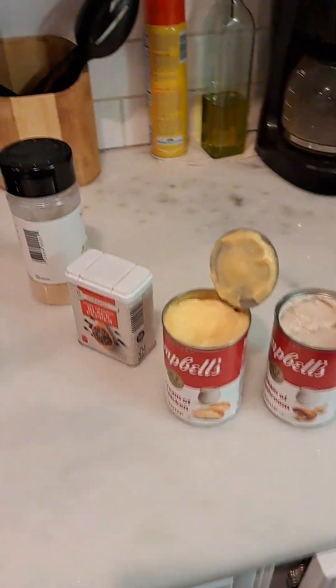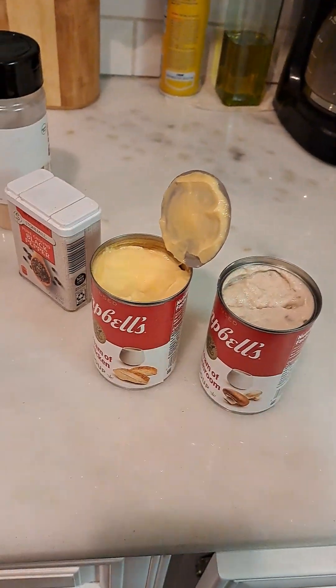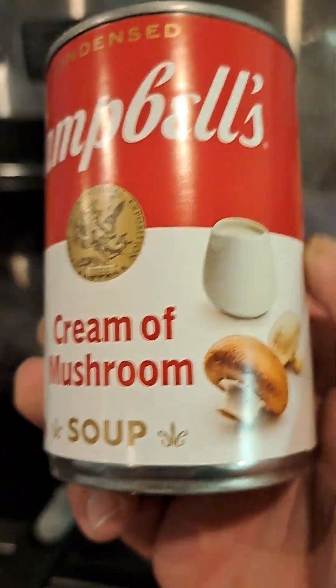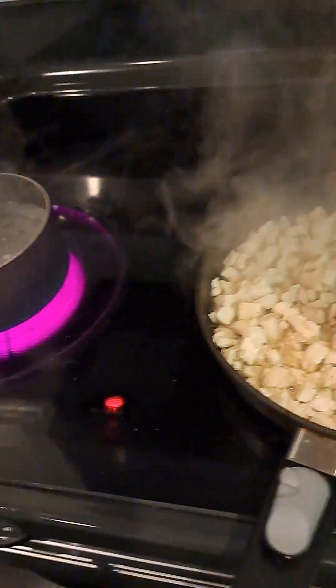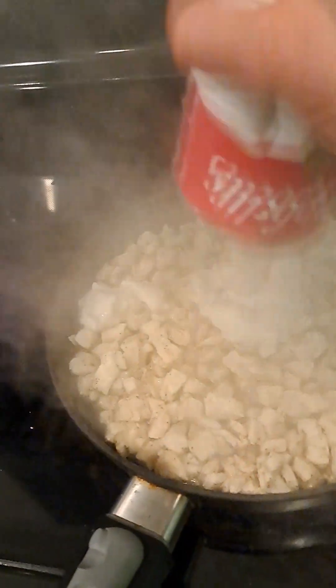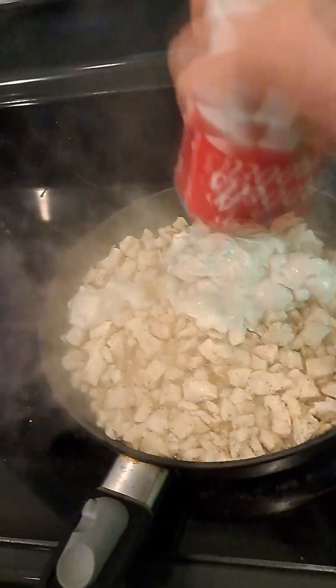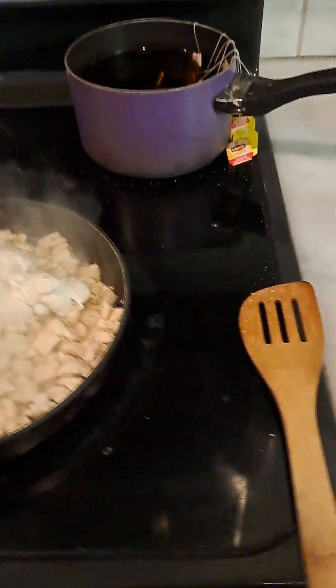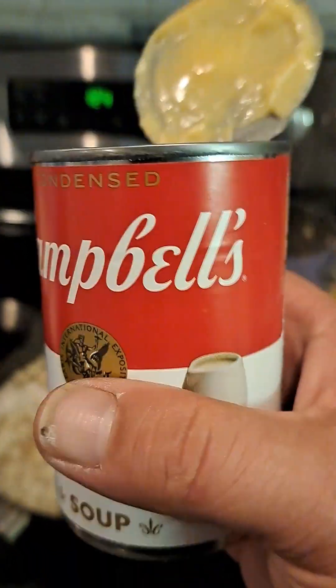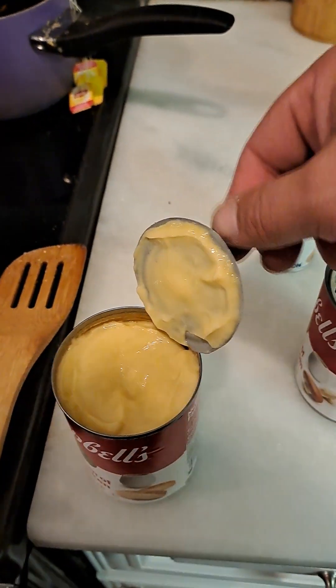Alright guys, next up for my secret sauce: I'm using a can of Campbell's cream of mushroom — it's Campbell's, it's the good stuff. Not that cheap other shit that I feed Leon. And then I got cream of chicken.